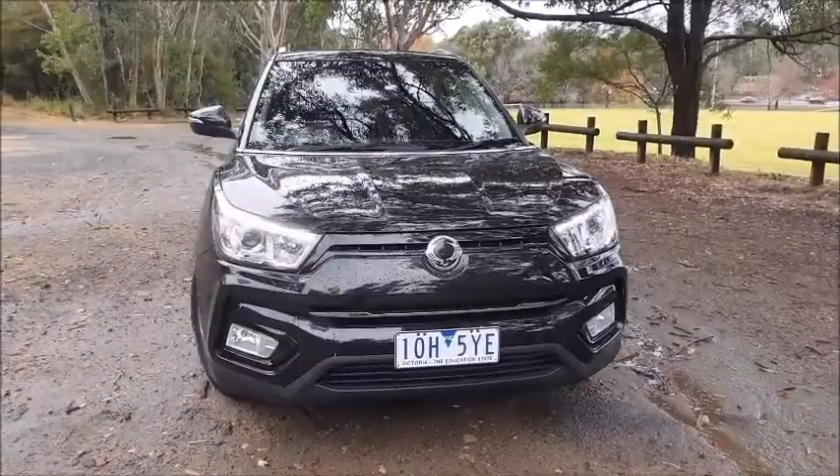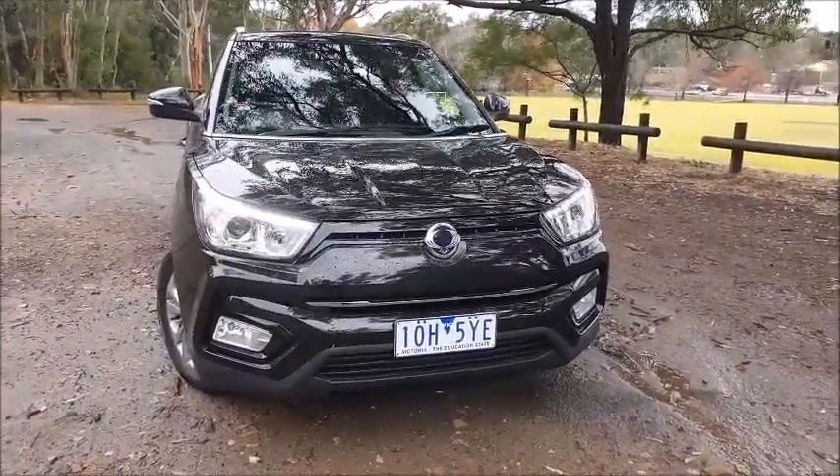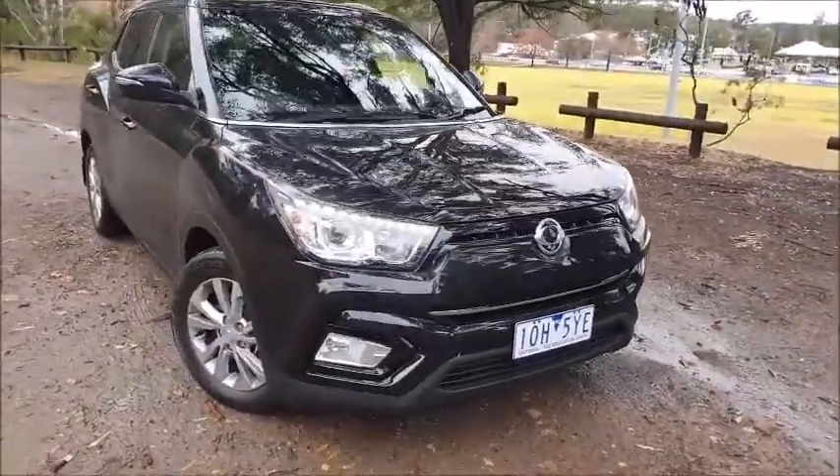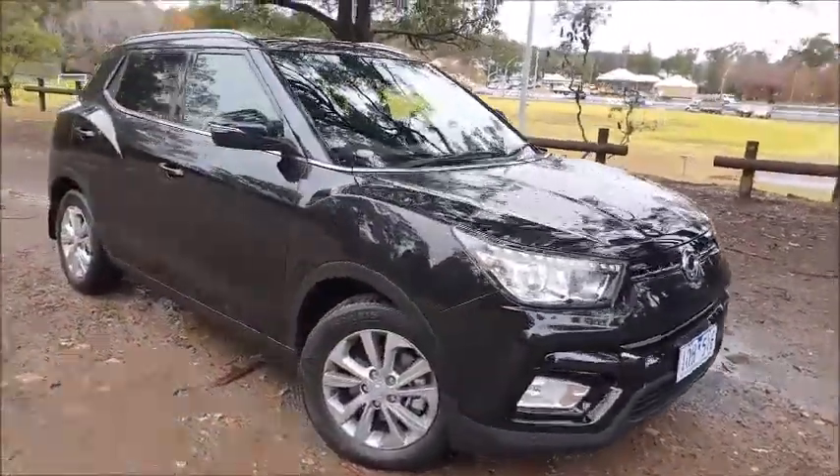Hello and welcome to A Wheelthing TV. I'm Dave Canole on this bitterly cold winter's morning. This is the Ssangyong Tivoli — one of the small cars available from this Korean brand. It will soon be replaced by a car we've already had here called the Corando sometime in 2019. The Ssangyong Tivoli, soon to be replaced by the Corando, is based on the Kia Soul.